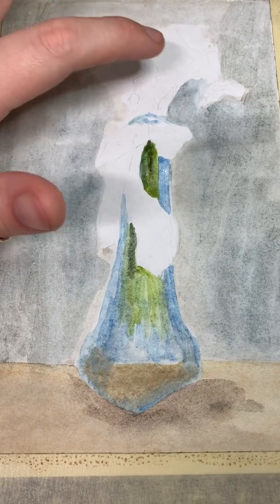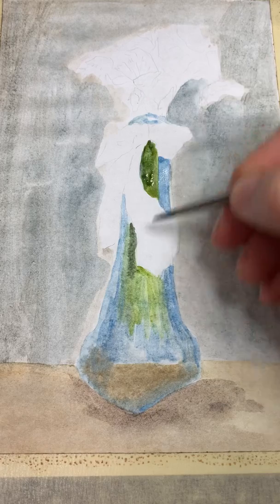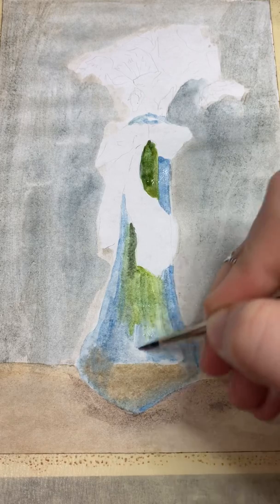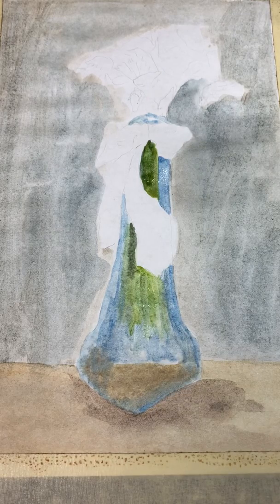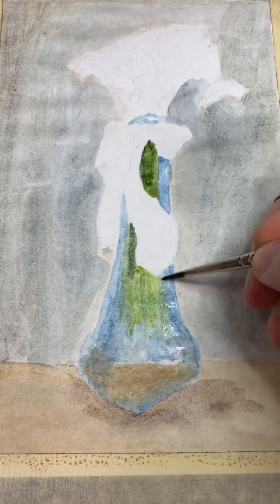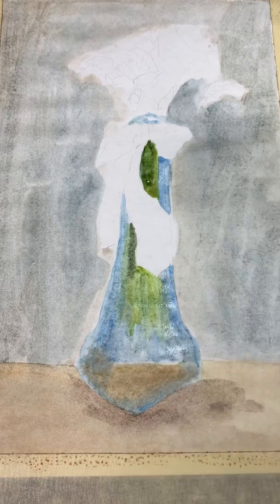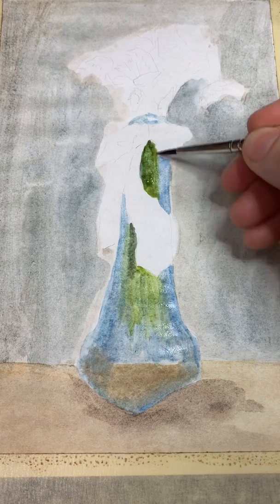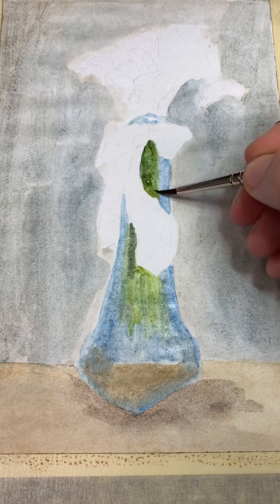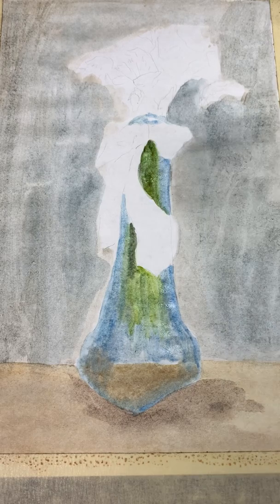I also want to point out that I have a very light pencil outline on my paper that I did before we started, because the realist painters would plan out their paintings more than the Impressionists or Post-Impressionists.